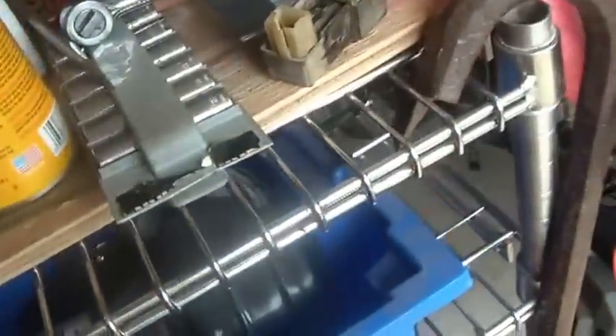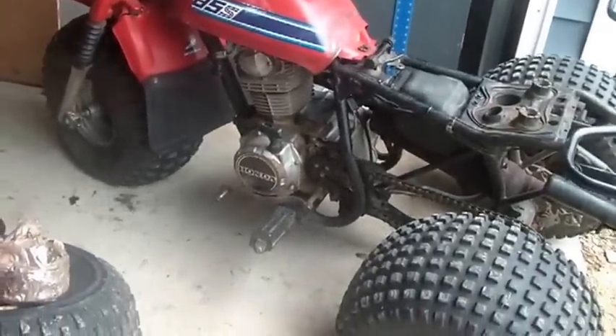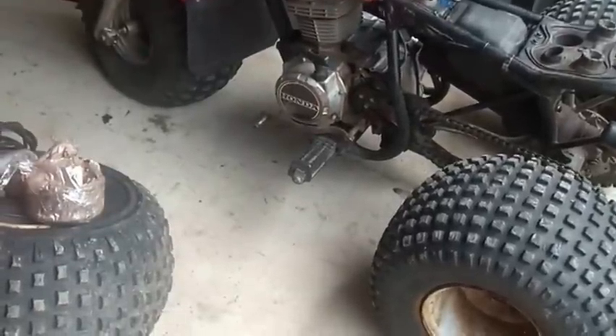There are some things that could be said when you go through all the troubleshooting and you find something wrong and you think you fixed it and you put it all back together again — and the son of a gun still won't spark. So other than practicing my profanity, I think I'm about to go in for the day.